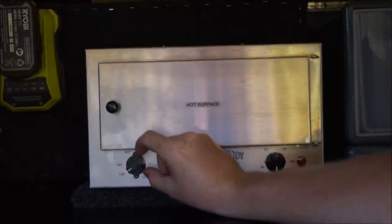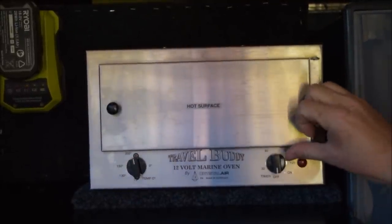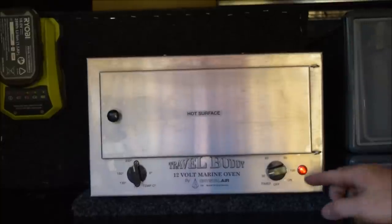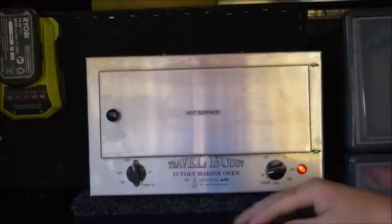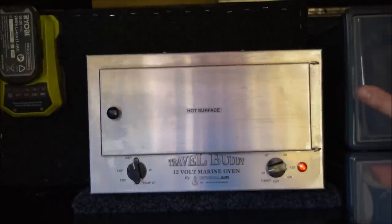Your temperature on this side is adjustable, goes up to 200 degrees. Your timer's on this side — as you turn the timer you'll see the red light come on, that switch is on. It's thermostatically controlled, so once it hits that set temperature it'll flick on and off — like your oven at home — to maintain the temperature. The whole thing's stainless steel.